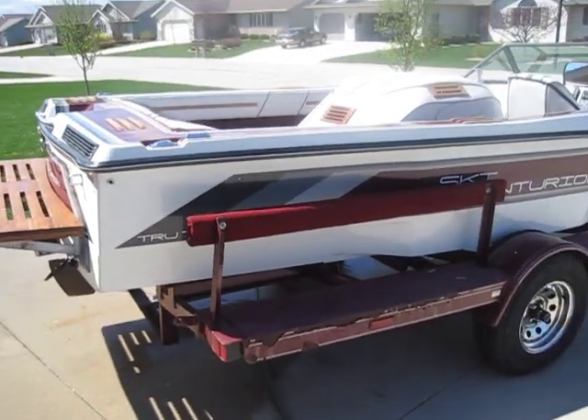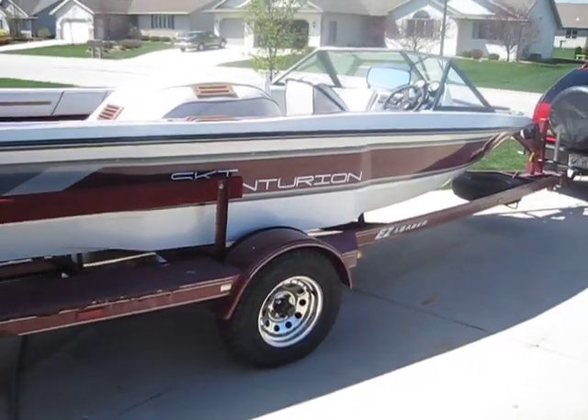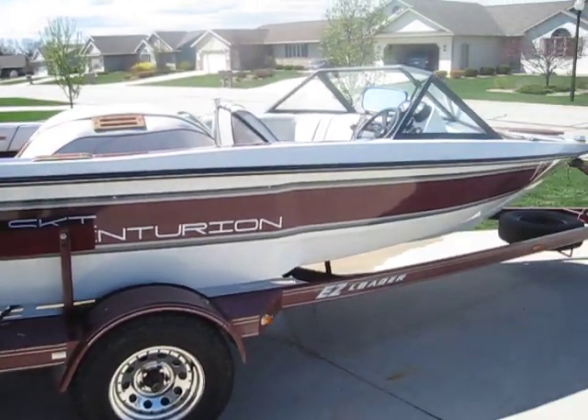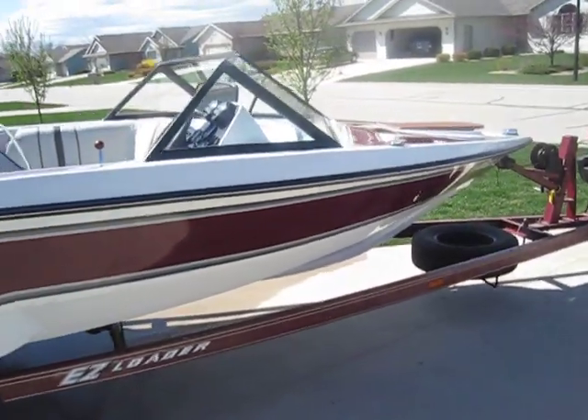Here's the driver's side — again, looks very nice. I polished it up about three years ago and rubbed it out completely when I replaced the decals. I've been keeping it up with a lot of wax and it's been holding its sheen really nice.